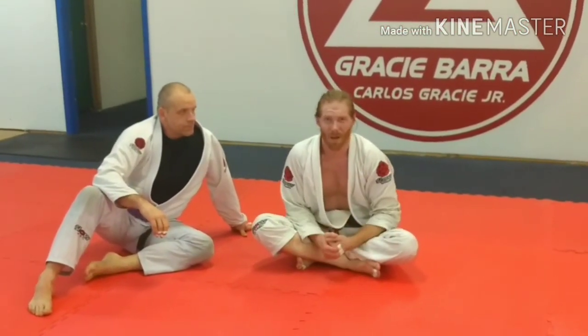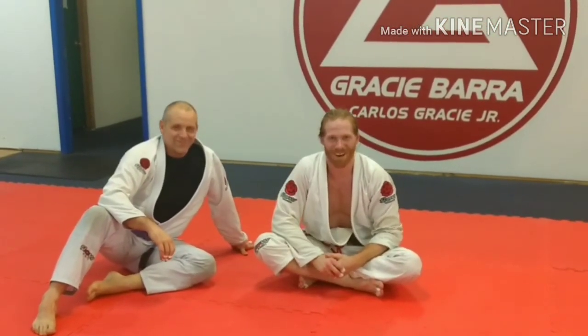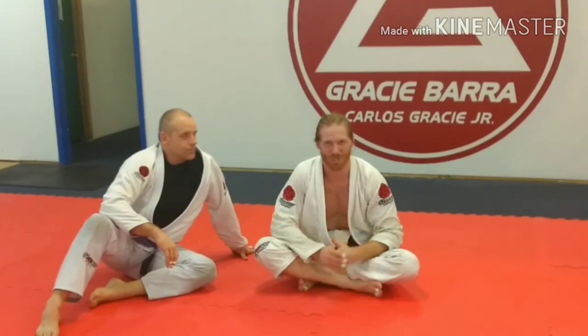I'm Breck Steele. This is How to Move a Big Guy. Brad Bradford. We're Gracie Baja, Cleveland, Tennessee. Subscribe to my YouTube channel, look me up on Facebook and Instagram. Appreciate you watching.